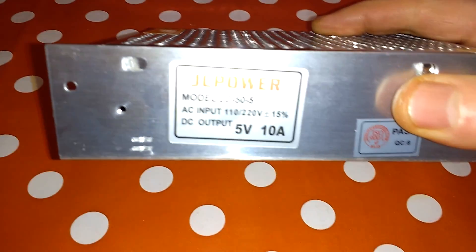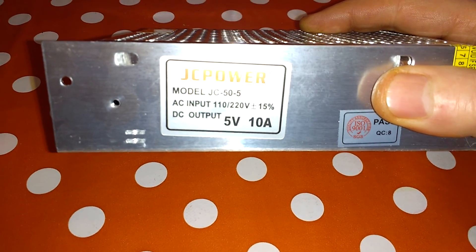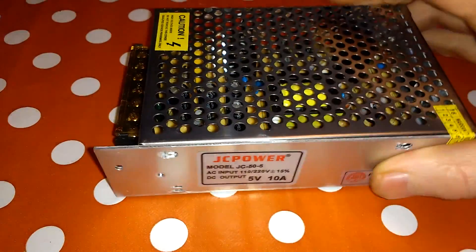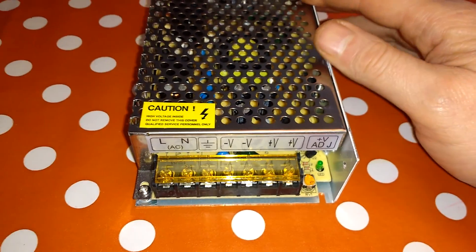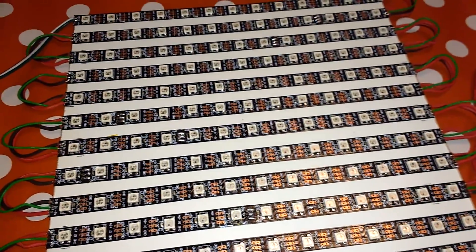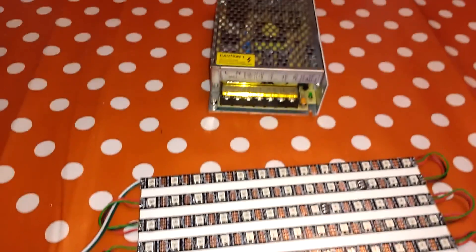I got the power supply from eBay — let's hope it all works. It gives five volts at ten amps. These supplies can sometimes have a habit of blowing up, but it was about seven or eight pounds for a 50-watt supply, which isn't bad. I'm unlikely to use all 50 watts on this board, but we'll see. I'm going to wire this up and see where we go from there.